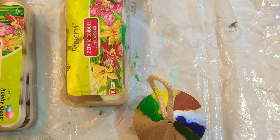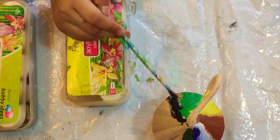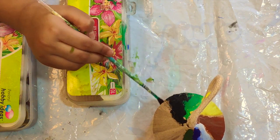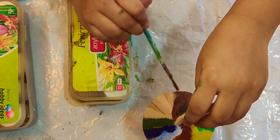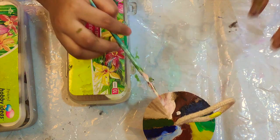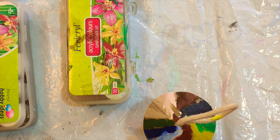Now, we are going to use black color. Now, we are going to use brown color. Now, we are going to use white. Now, we are going to use yellow color.